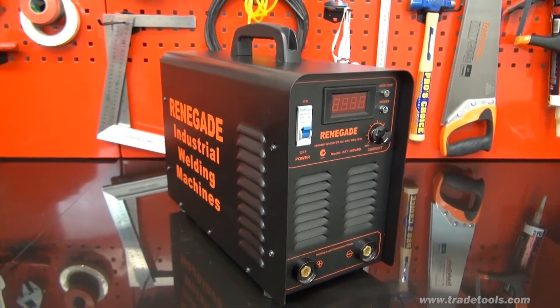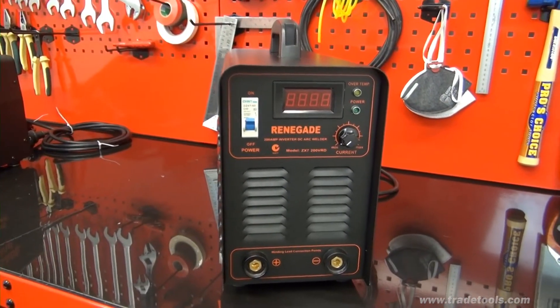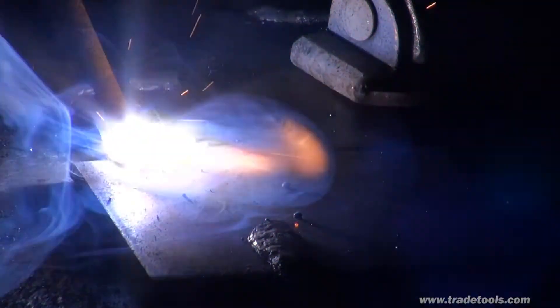Our compact heavy duty 200 amp arc welder is the ZX7 200 VRD, which has an impressive 60% duty cycle. VRD is a safety feature which limits the voltage at the leads until welding commences, to prevent electrocution of the user.